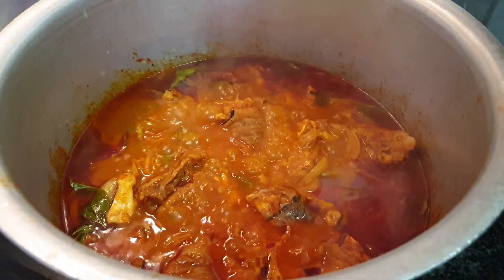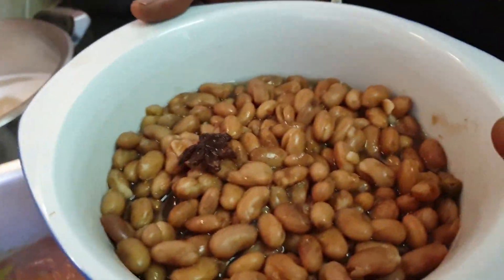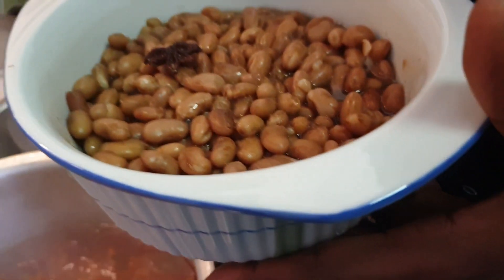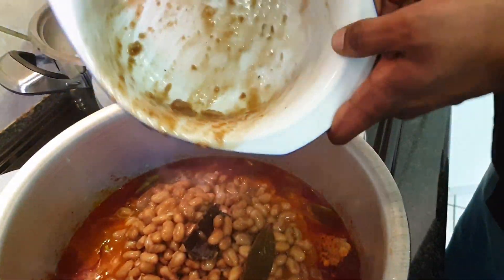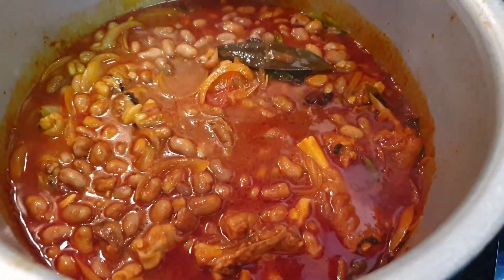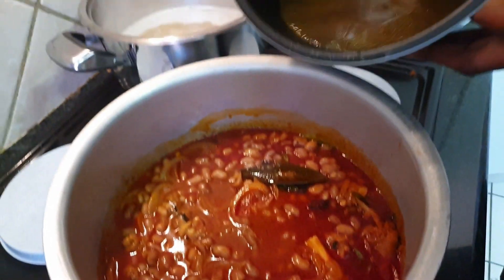We're cooking for about 15 minutes now. So we're going to add in some sugar beans. I've boiled these sugar beans earlier with some aniseed and salt, but you can use canned beans if you'd like. Let's add that in and give that a quick mix.